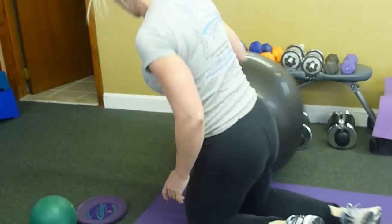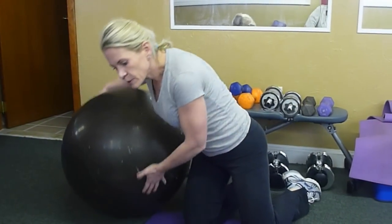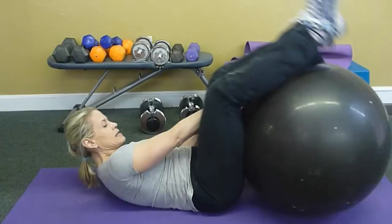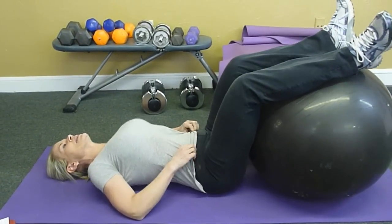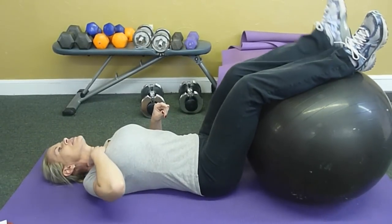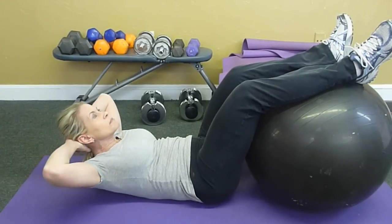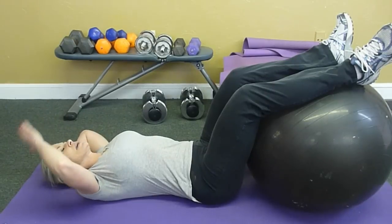Next we're going to focus more on the rectus abdominis — the six-pack muscles. The first exercise is regular sit-ups. I'm going to use the ball, put my legs on it to take pressure out of my hip flexors so I can concentrate on my abdominals. Make sure your chin is always up — imagine there's a ball there. Arms are wide; you should never see your elbows. When you come up, think: abs, shoulders, head — head comes up last.